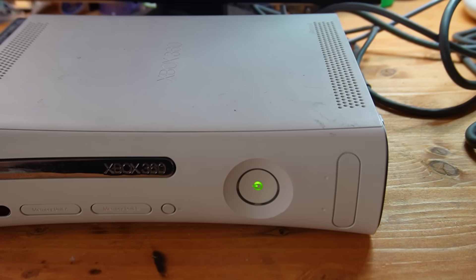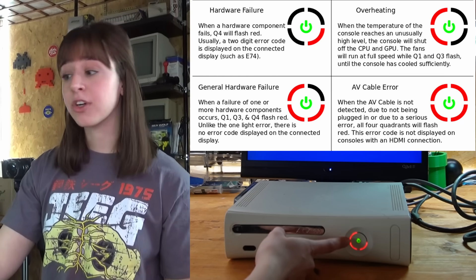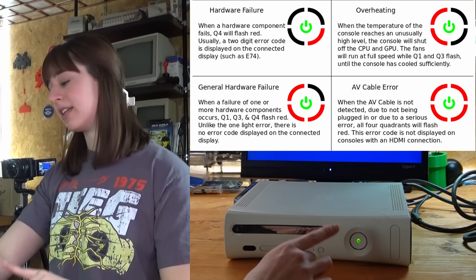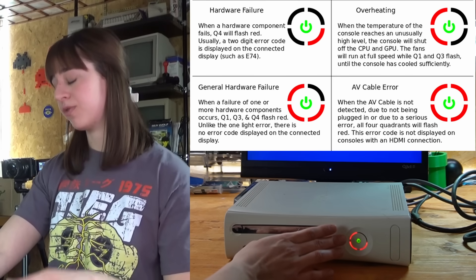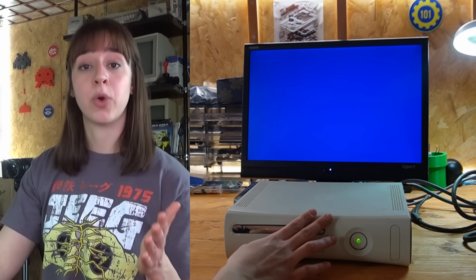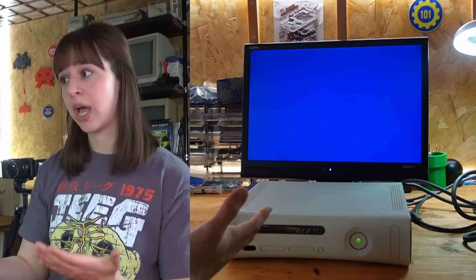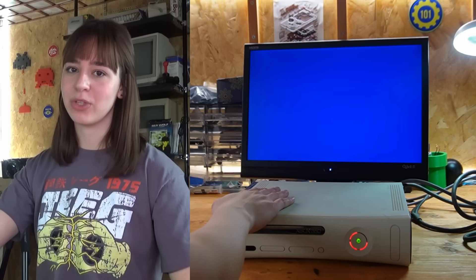I've already tested the console, and every time I turn it on the 3 lights come on. Based on which lights are flashing there could be different meanings — for example overheating, AV cable error, or hardware failure. In this case we have a general hardware failure, meaning one or more components inside the console have issues, and there's also no error code displayed. So let's open it up to see what the problem might be.